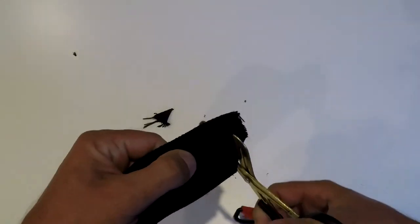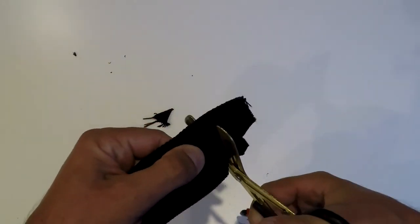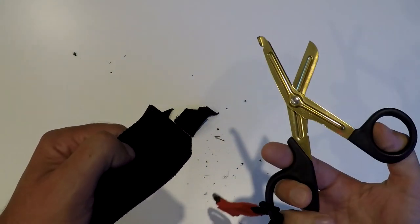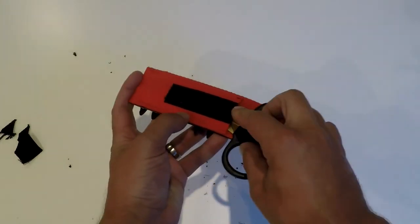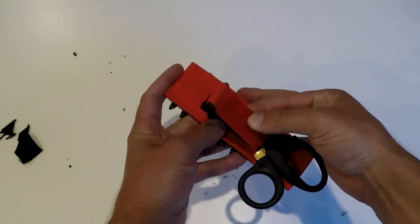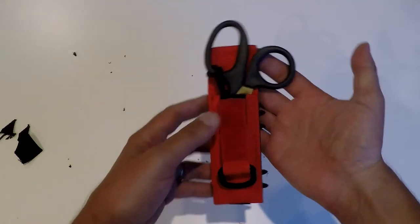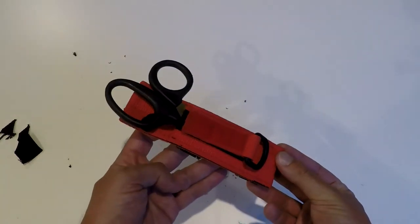They have a slight serration — I'm not sure if you can see it on the camera — so they will cut through virtually anything. With these you can cut through wires and webbing. Most things can be cut with this, with the exception perhaps of steel wires, so if you do wreck penetrations and expect a lot of wires and loose nets, these will be a lot more effective than a knife of any kind.